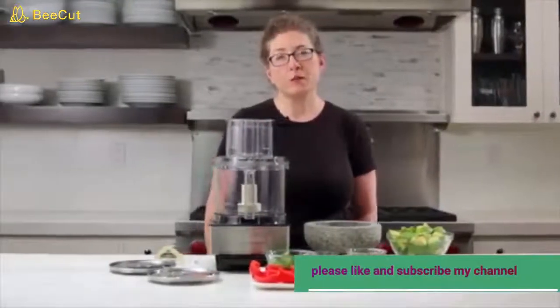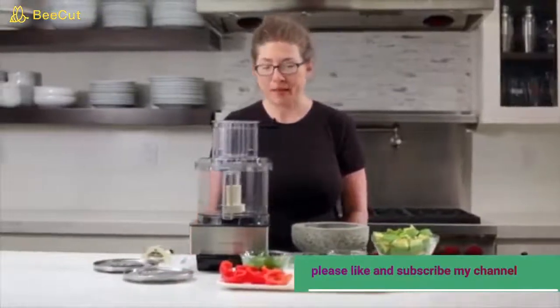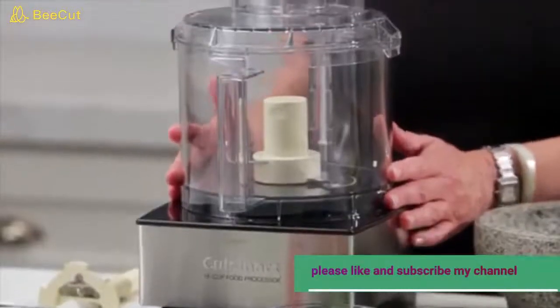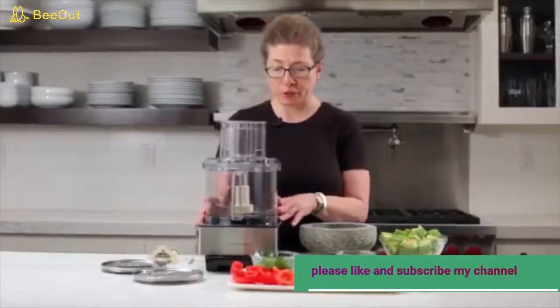Hi, I'm Mary Rogers and this is a Cuisinart Classic Series 14-cup food processor. It's a very generous size so you'll have plenty of room for all your family entertaining, but it's still a nice small footprint so you can use it every day too.